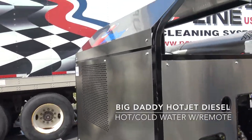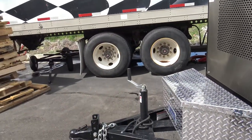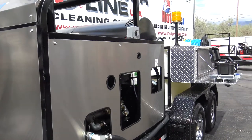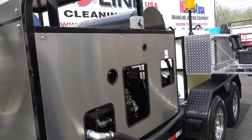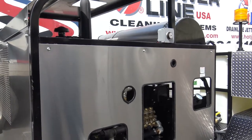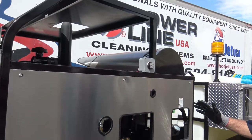We want to tell you some of the features about it and do a little walk-around video. We've got a powder-coated trailer here that's built really well, with really good tires and axles to handle all this weight. We've got our big diesel unit here.